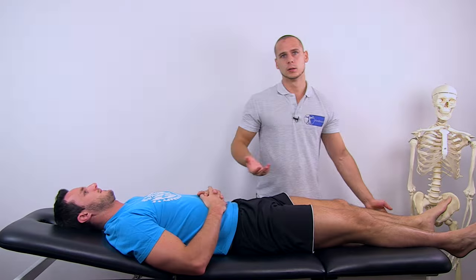You should have good anatomy knowledge when conducting resisted isometric testing to know which muscles could be affected. For example, the gluteus maximus is the only muscle that is involved in all of the following movements: extension, adduction, and external rotation. So if your patient is complaining about pain during all of these three movements, you can be pretty sure that the gluteus maximus is affected.